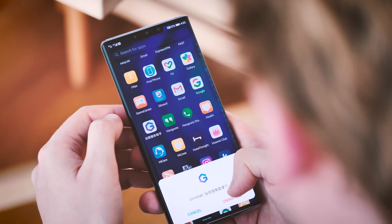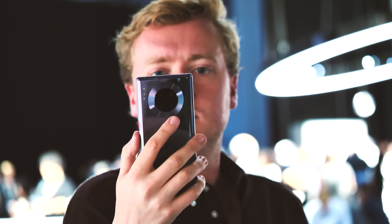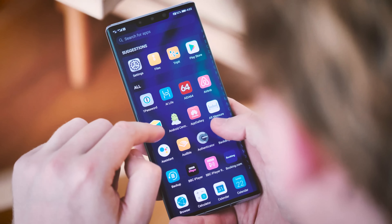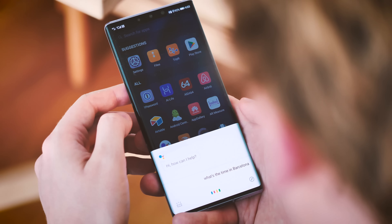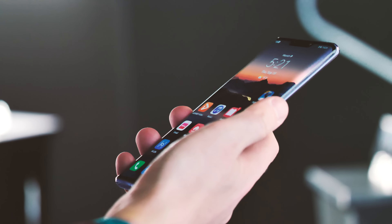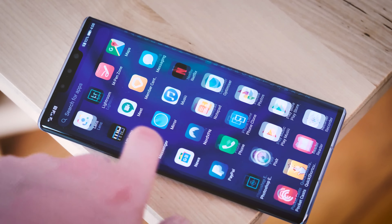Generally, on my Chinese Mate 30 Pro, things have worked just fine, with a couple of caveats. First, although Google Assistant works, it's not possible to activate it with the power button shortcut or the Hey Google hot word. Workarounds do exist for earlier Huawei phones, but these don't seem to work on the Mate 30 yet. Also, because the Mate 30 software isn't certified by Google, you can't use Google Pay, and certain apps that use DRM — Digital Rights Management — may also fail.